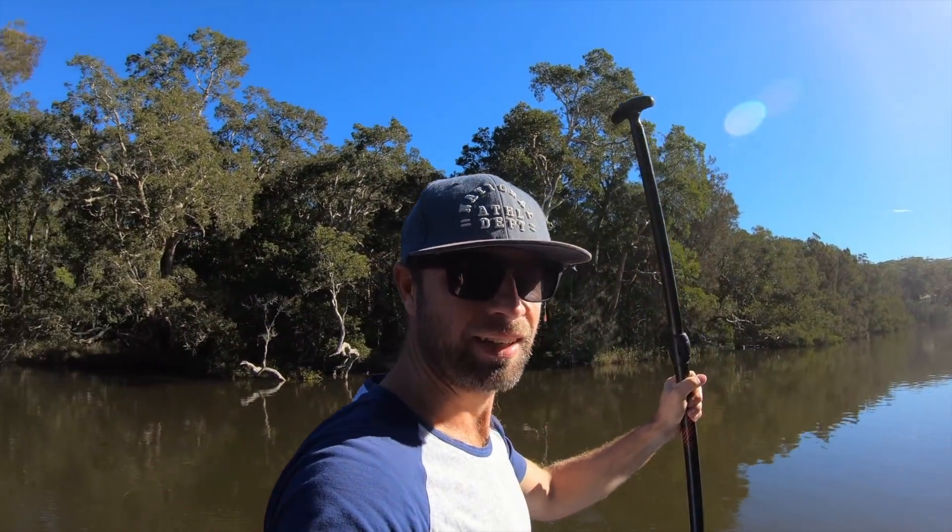Had to get out of the garage — more than enough time spent inside. It's a beautiful sunny winter's day here on the New South Wales Central Coast in Australia, so getting out for a SUP.